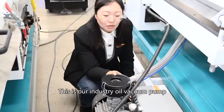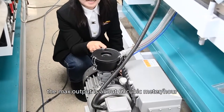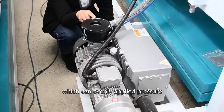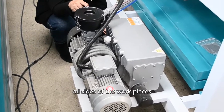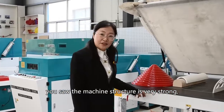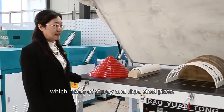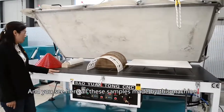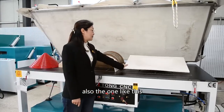This is our industrial oil vacuum pump. The maximum output is about 63 cubic meters per hour, which can evenly apply pressure on all sides of the working pieces, making it very powerful. The machine structure is very strong, made of sturdy and rigid steel plates. All the samples shown here are made by this machine, including acrylic and color-shaped pieces.